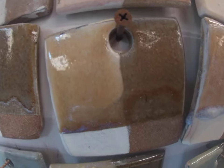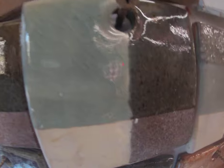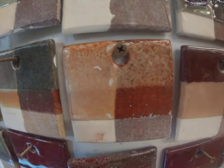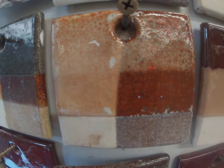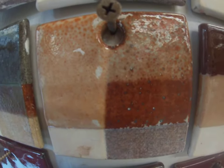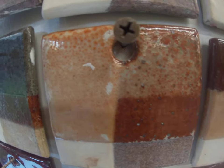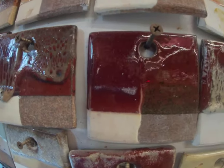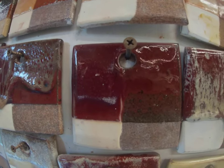Here is celadon dipped once and twice — you see the dramatic difference from the left, what it looks like on porcelain as opposed to the iron-bearing clay. Here is shino, the one we were looking at — shino dipped once and twice. You can see as it's dipped twice on the top it gets lighter, and it's darker on the bottom. Copper red looks a little different when it's thinner; when it gets thicker, all bets are off.